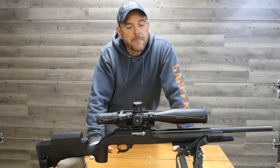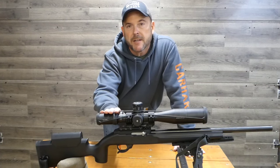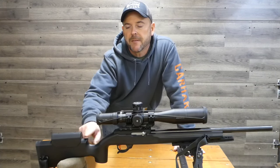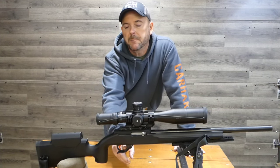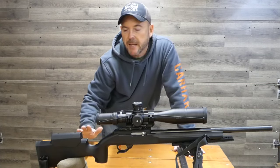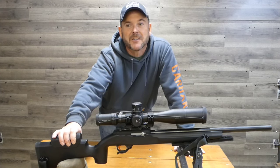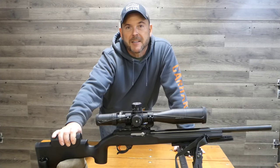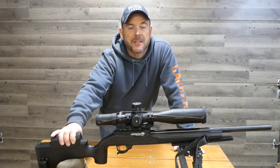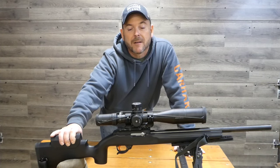This is the budget 10-22. It has a 20-inch Green Mountain barrel, Brownells receiver and bolt, Arken SH-4 with the 20 MOA mount, and we're running it in the Victor Titan stock — I do have this built up quite a ways for the height of the scope. We're running the BX trigger with the extended magazine release, and we have an Amazon rail on this. This gun is very, very accurate. I'm curious to see how well it does — I'll bet it's going to be just as accurate, if not more accurate, than the other two that are a lot more expensive.